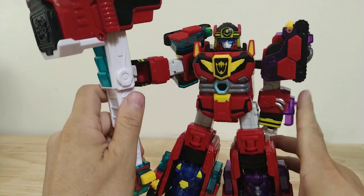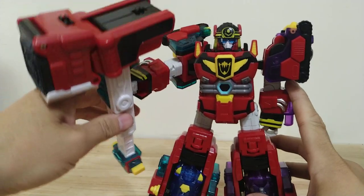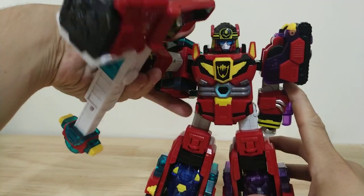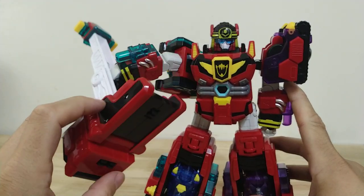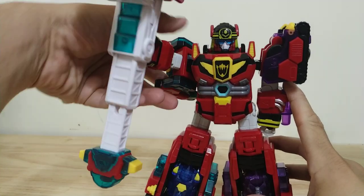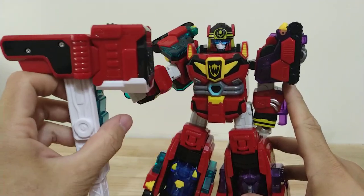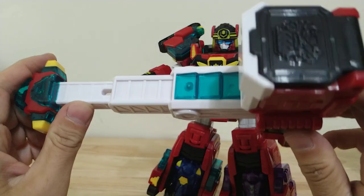But this does come with some issues right away. This hammer is, of course, too heavy. You can see that we've got a lot of issues with the joints just sagging. The shoulder is on a ratchet so you can get that to kind of work, but then the bicep is kind of loose and the elbow is not going to hold this up either. It's just way too heavy for this figure so you just have to prop it up on something for it to work. Having the hammer in his hand just doesn't feel very good, but it is a very cool looking hammer.